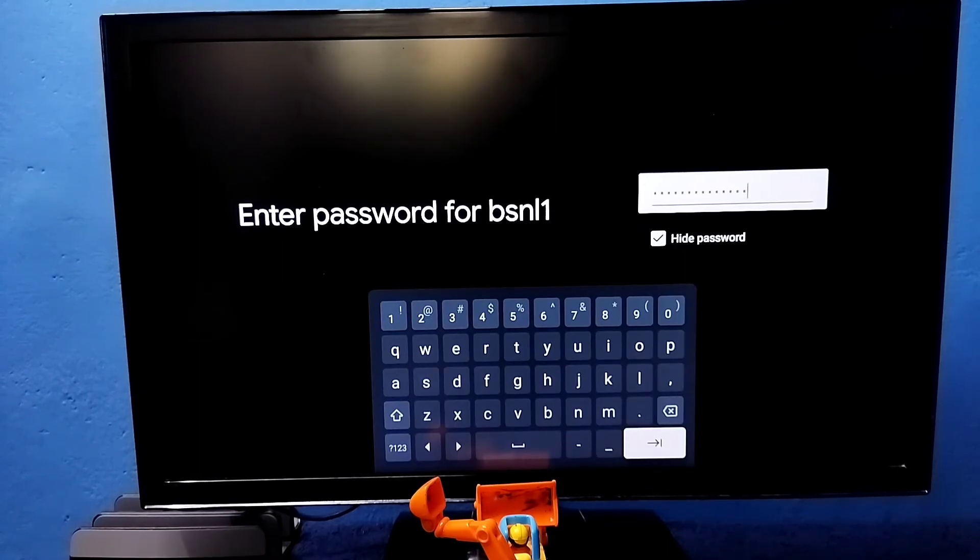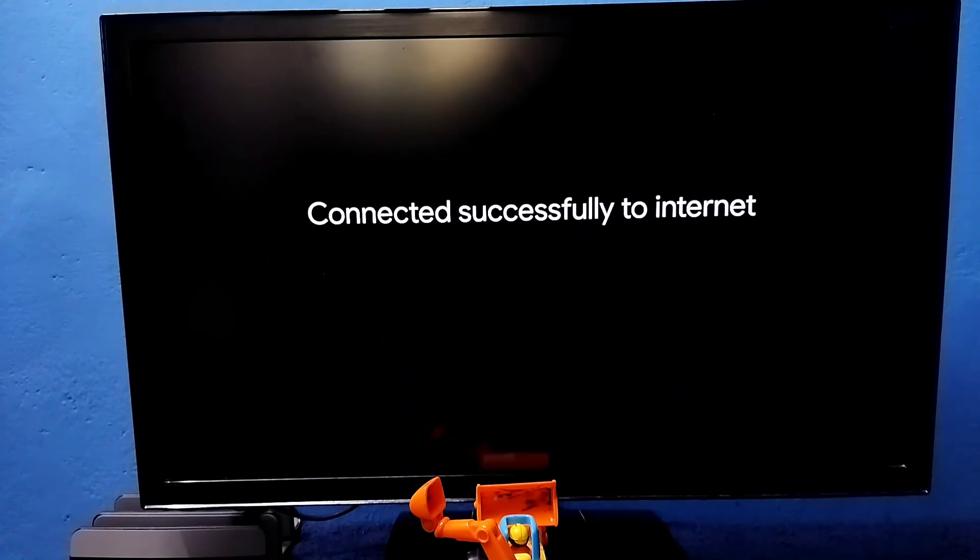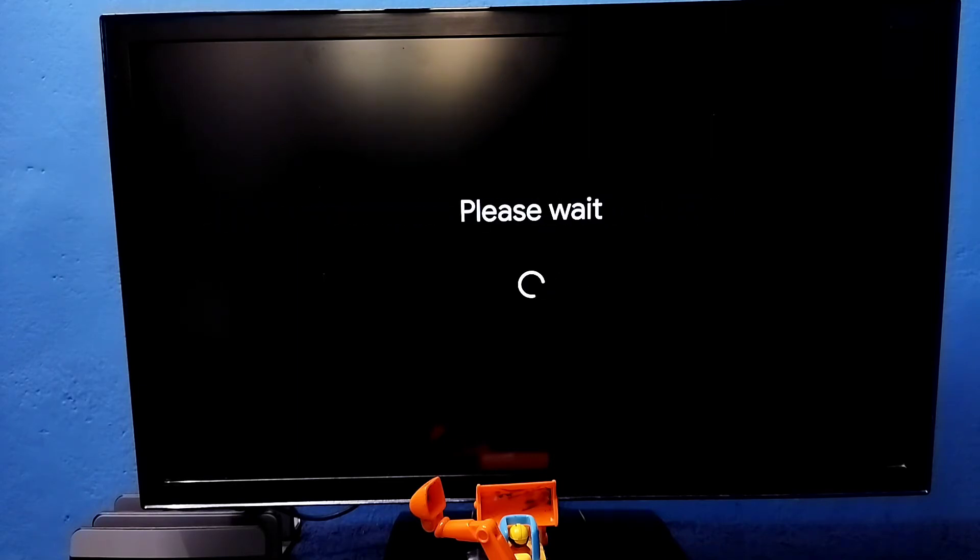Okay, I have entered the Wi-Fi password. Let me connect — now it's connecting, please wait. Okay, done — connected.